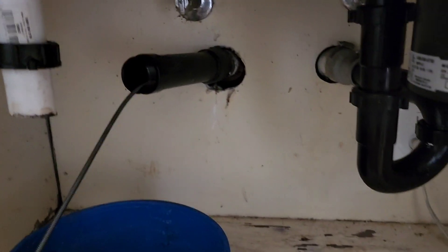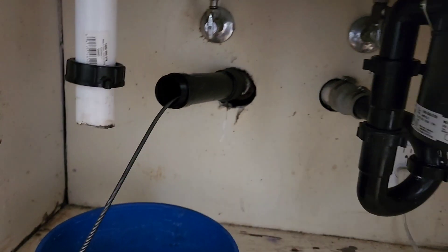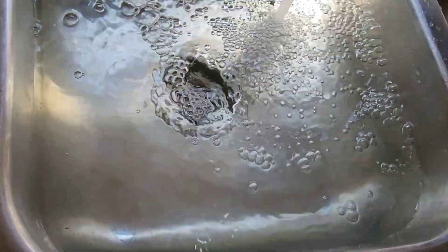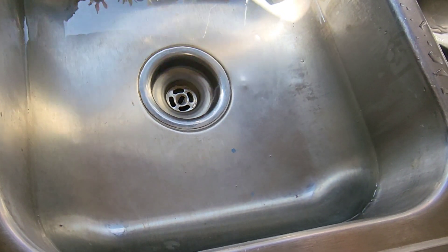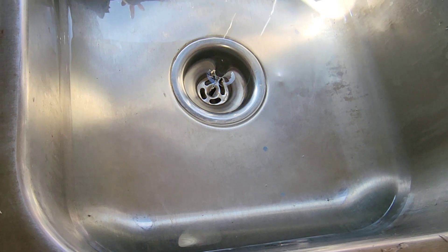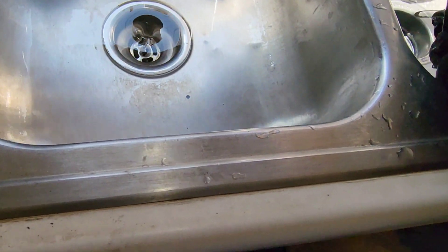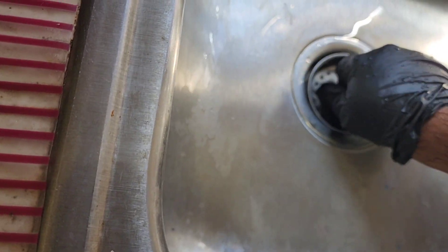I heard a little gurgle when we were flushing it, so I'm going through this side and then I want to take that one off and go through the other side to get that little bit of a gurgle out. It'd just be a matter of time before we get a service call. I'm going to pull this just to flush it. It's going down good - remember these always go down a little slower because of all the little holes, but when you see that funnel you know you're doing good. No gurgle this time.